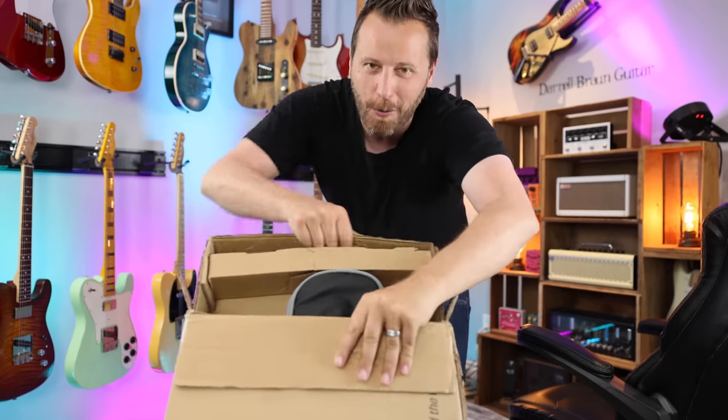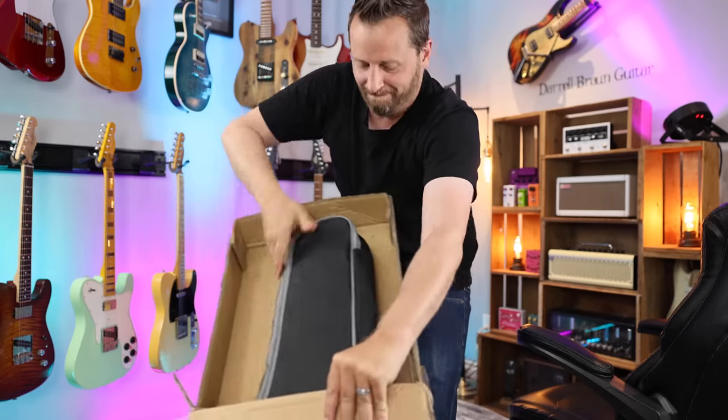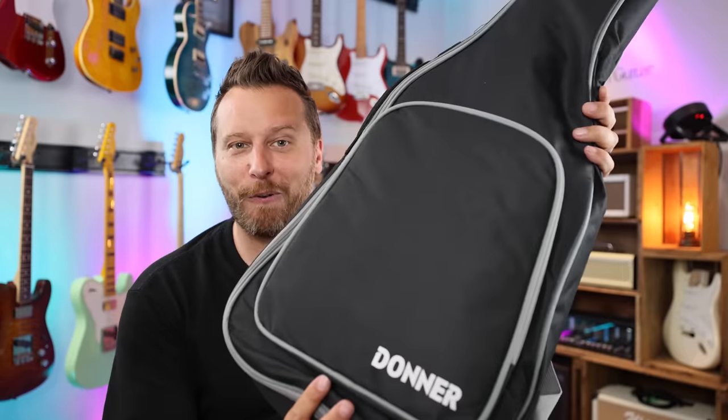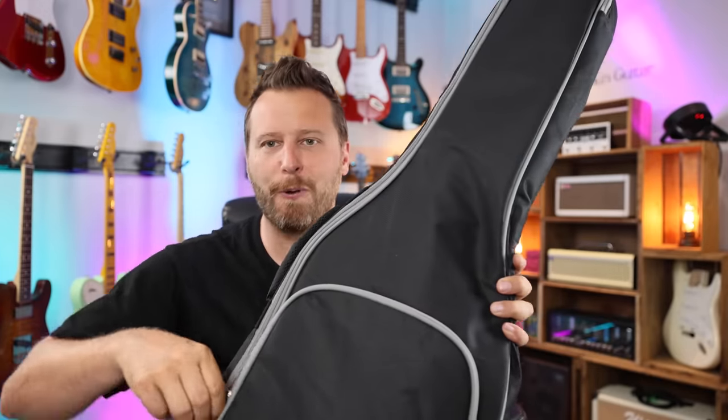Without any further ado, let's go ahead and unbox the brand new Donner here. See if I can grab it out this way. Let's find out what's in the bag. I already took a look at the accessories — I'll show you those really quick.